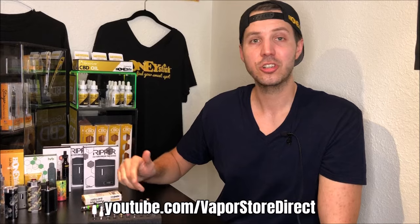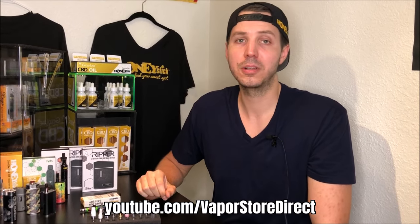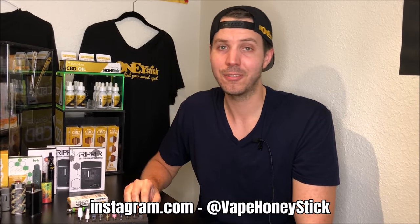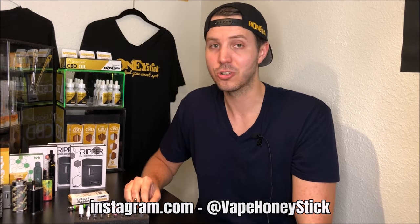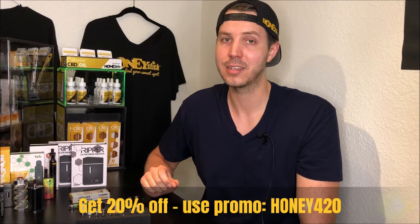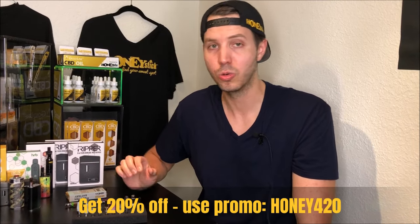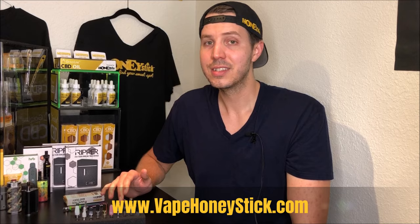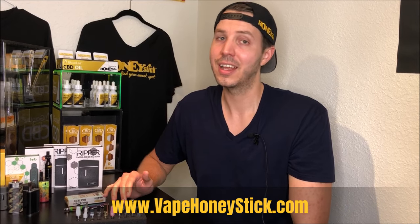For this and several other cool videos, make sure you subscribe to our channel. If I missed anything, drop it in the comments below to spread the knowledge. Make sure to be in touch with us on social media on Instagram at VapeHoneyStick. Make sure to use my special promo code HONEY420 if you want to pick up any of our tanks or cool batteries or other items. Like this video, stay tuned, stay lifted, and I'll see you next time.